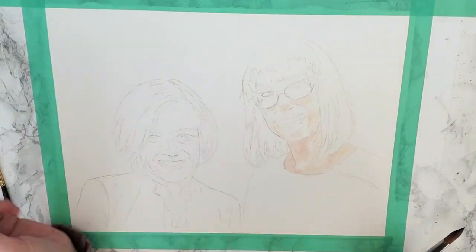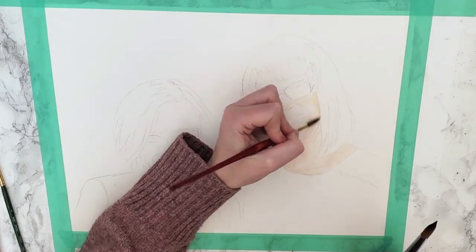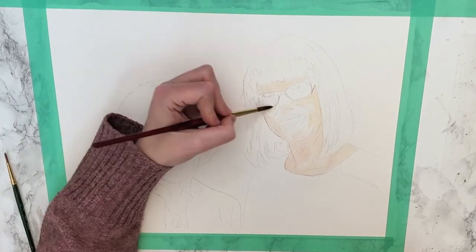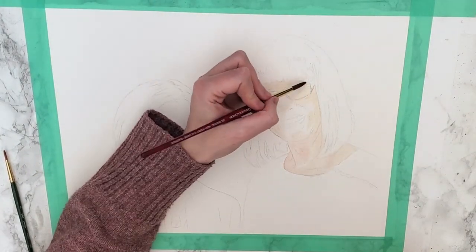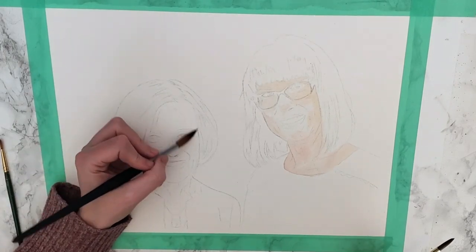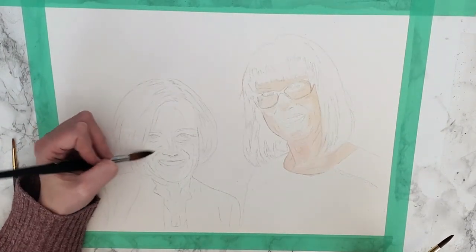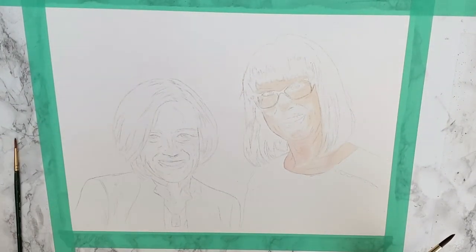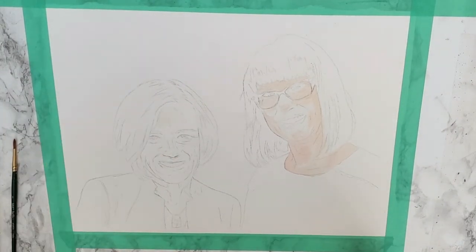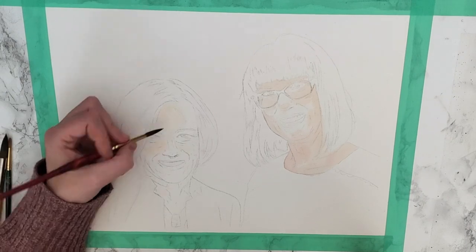The first step I did was transfer my sketch onto my watercolor paper — I could talk about how I do that in another video, but we don't have time for that today. Then I wet the spots of the face that I wanted to paint with clean water first, and then I dropped my skin colors into the water.